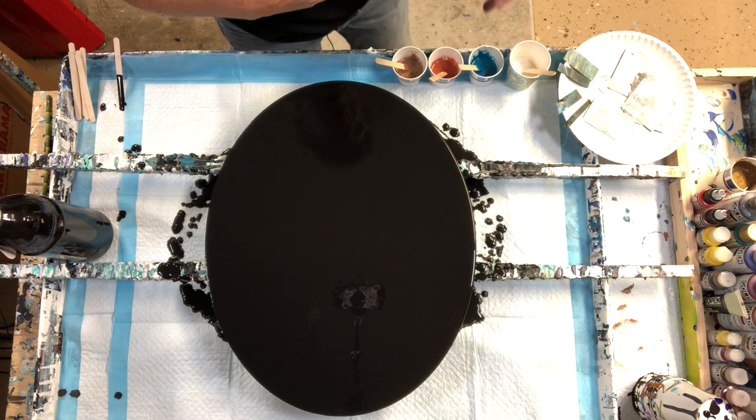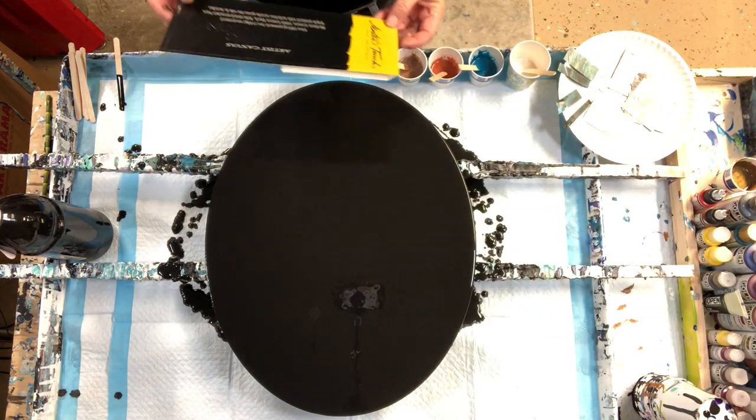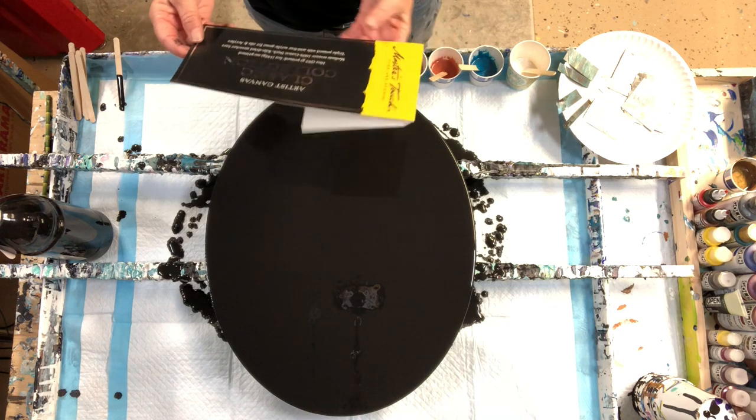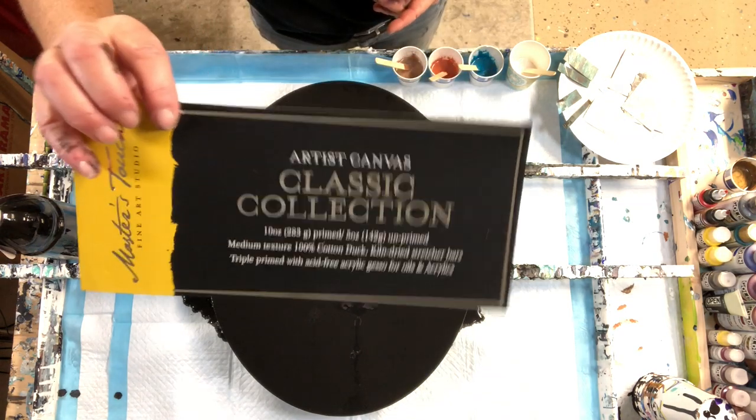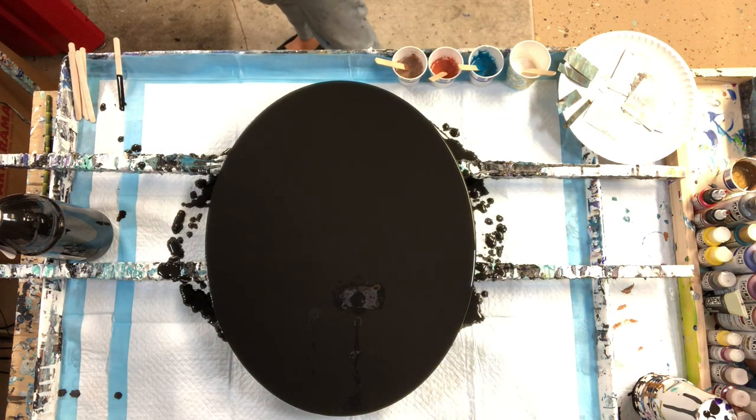I'm working today with a new canvas. It's Master's Touch. It's a 16 by 20 classic collection and it's oval. I thought we could do some fun things with that, so we're going to give that a shot.